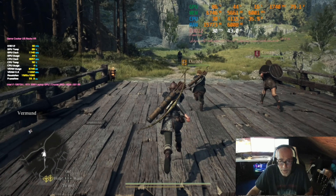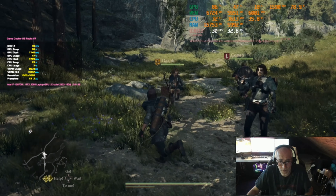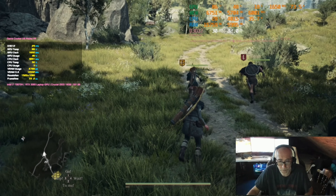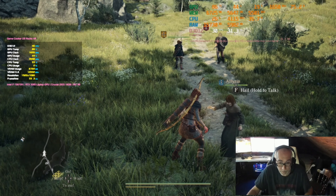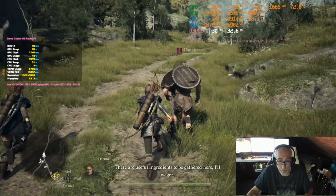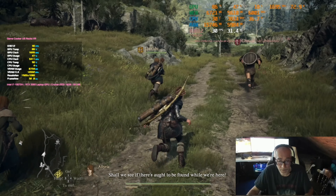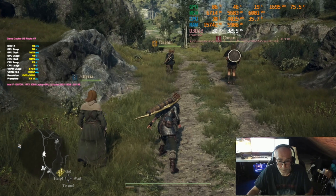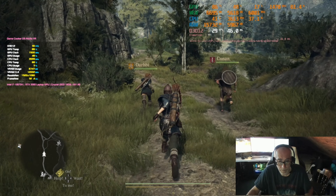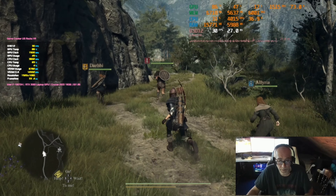We don't even have ray tracing on, which this card can actually handle — it's a full die chip, not a cut-down version. I think it's equivalent to something like a desktop RTX 3060 Ti. Back at 1080p and we still can't seem to hold 30 fps.